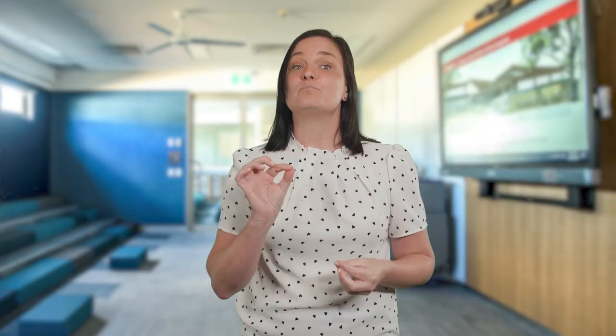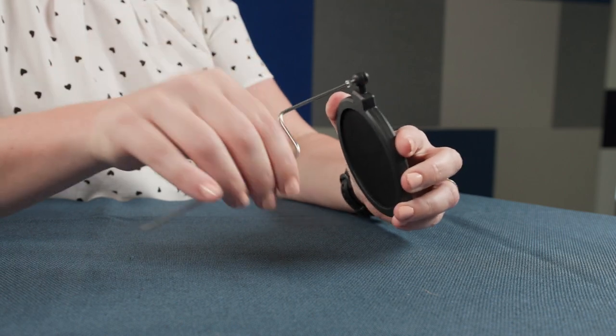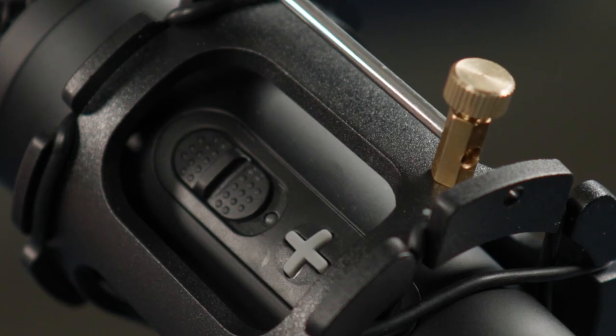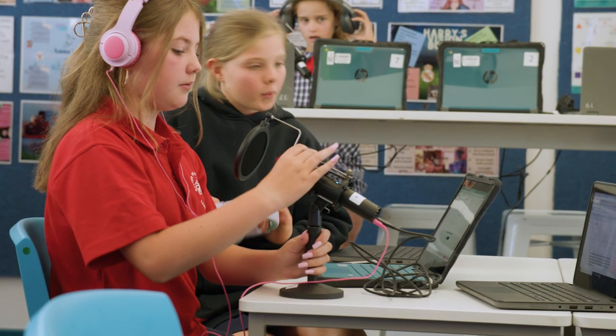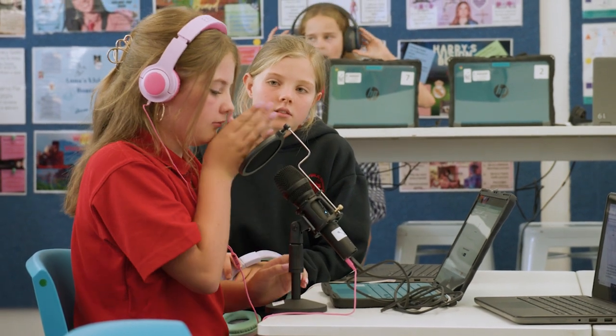The microphone also comes with a pop filter. The purpose of a pop filter is to soften sounds that start with the P and T sounds. To connect the pop filter, you firstly need to screw the metal support into the filter, then slide the metal support down the length of the microphone through the corresponding holes. You may need to loosen the gold bolt, then twist the bolt in the opposite direction to hold it in place. You want the pop filter about three finger widths away from the microphone.